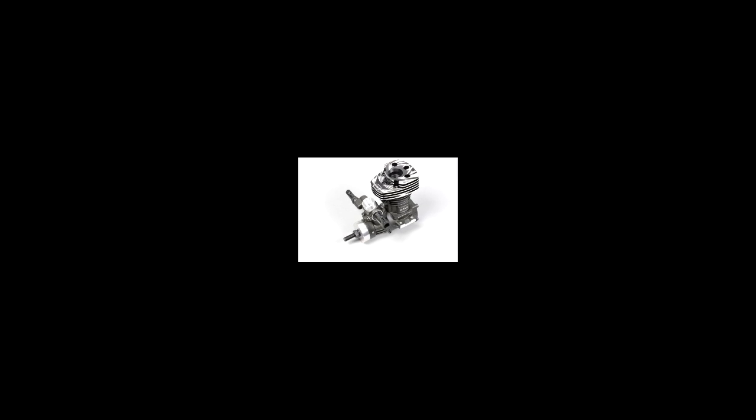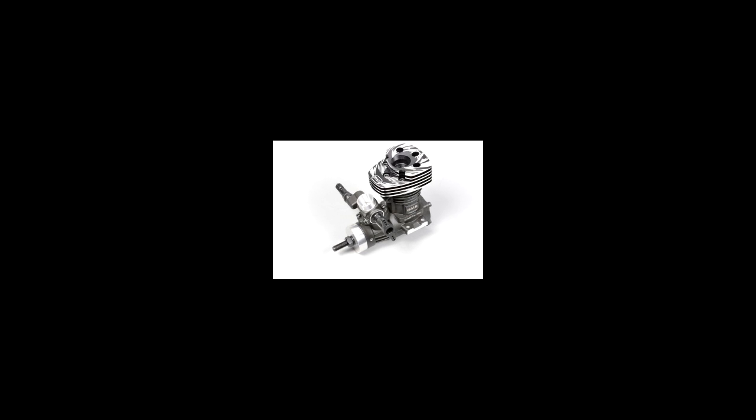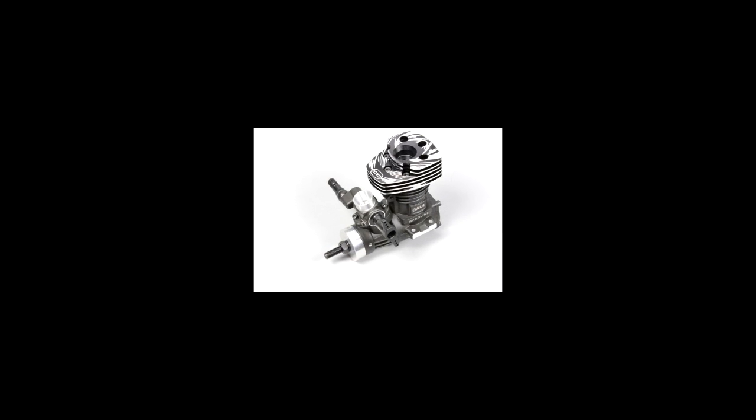Hi, this is Kerry Shirley for Gas Powered Thoughts. Today I want to talk about the break-in procedure for the Gowie T10 engine. It's a little different than a typical Zenoa gas engine because this is basically a converted glow engine. As such, it requires a more detailed and thorough break-in to be successful once you get it in the model.